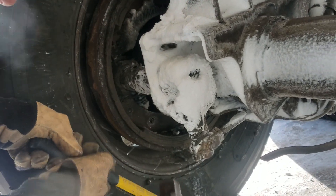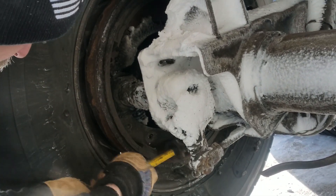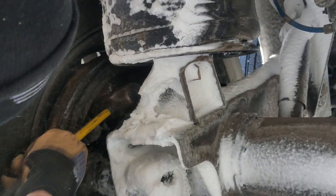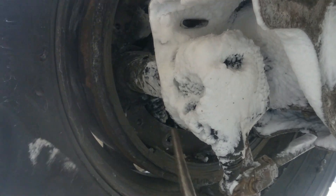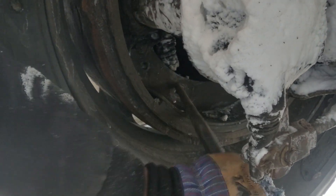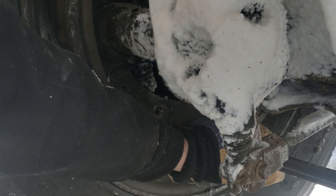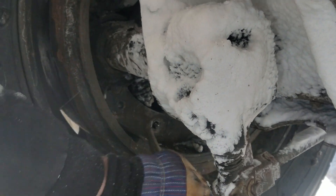It doesn't do you much good to hit the drum — you have to hit the brake itself in here. Use the punch and show them where, because I've got to get it closer. You've got to get on the center of the brake in here on the brake shoe itself, and then hit it sideways. That'll break it loose.